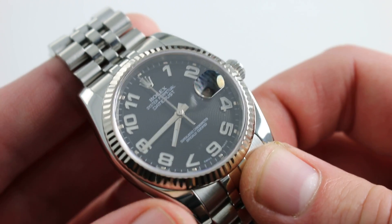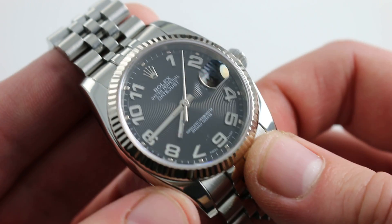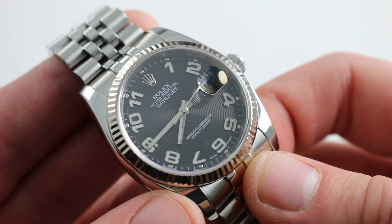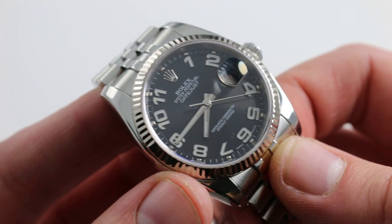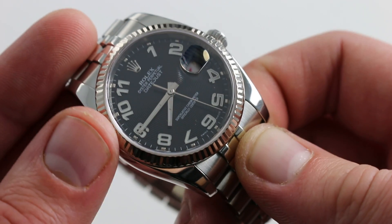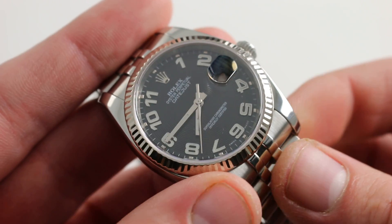It is a COSC-certified Swiss chronometer, and unlike most, Rolex doesn't simply accept the chronometer certificate for the movement. They case it up as a complete watch and then time it again to ensure that it still meets the chronometer standards. There is a full balance bridge with a free-sprung index — the two features together ensuring robust resistance to shock and vibration-induced timing deviation. The Breguet over-coil hairspring ensures concentric beating of the hairspring, centering the center of mass so that the watch is less susceptible to gravitational or positionally-induced timing deviation. You can have all of this on your wrist in 36mm steel and white gold on our website.